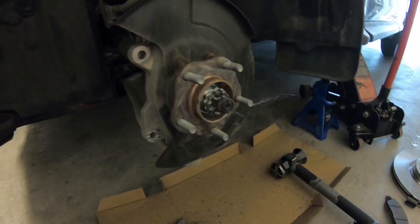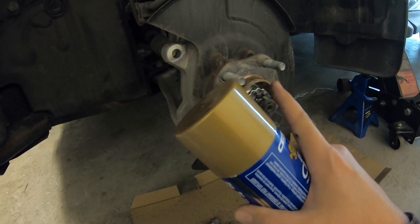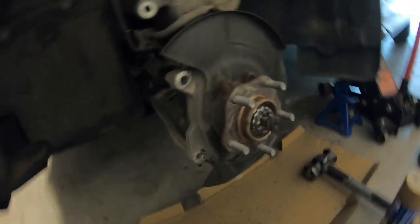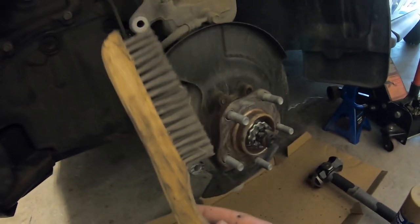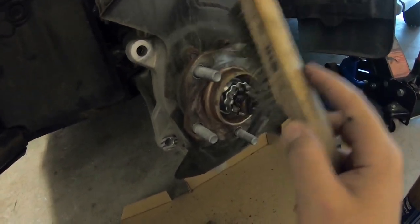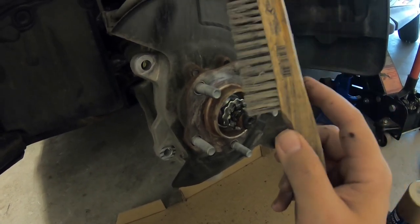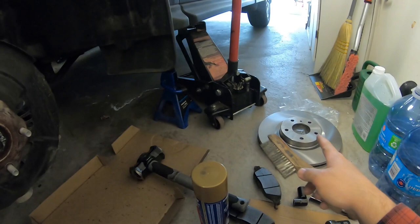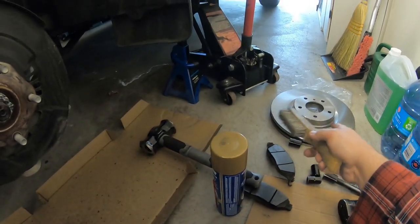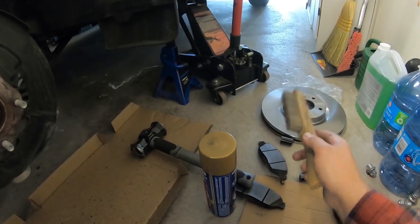Now that we have it all apart, get yourself some brake cleaner and hose it all down. Make sure it's nice and clean. If it's really rusty and gross, grab a wire brush and get in there — make sure all the dirt, rust, and grime is out of the way. Before you put your new rotor on, use brake cleaner as well, because these come coated in some oil and gunk — you can feel it on your hands when you're touching it.